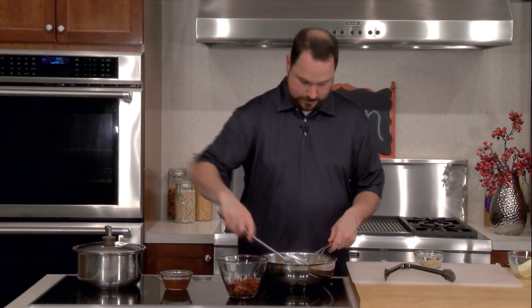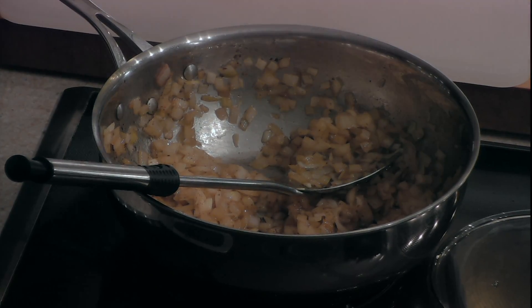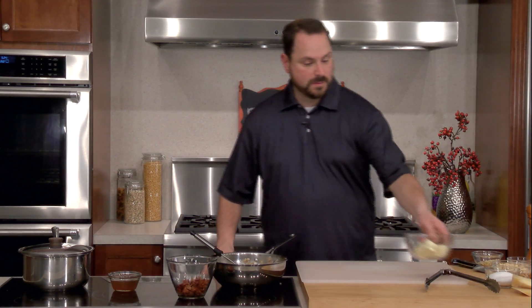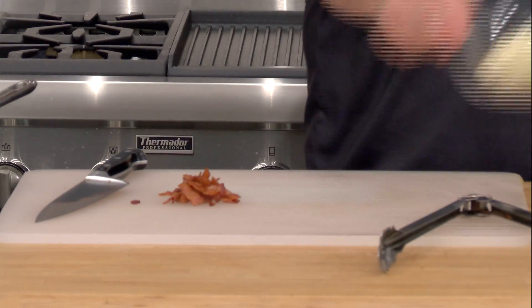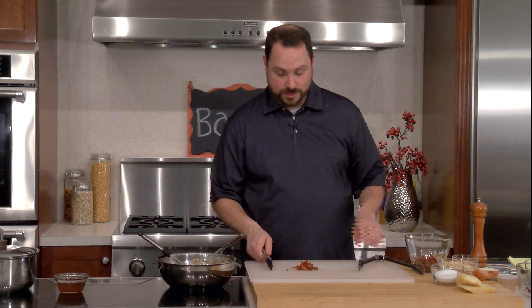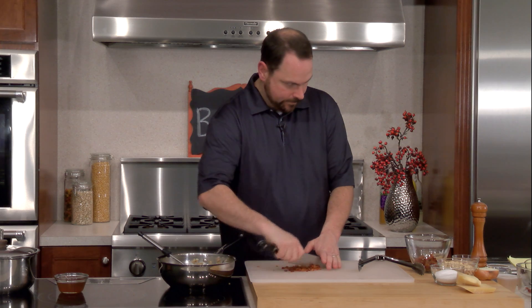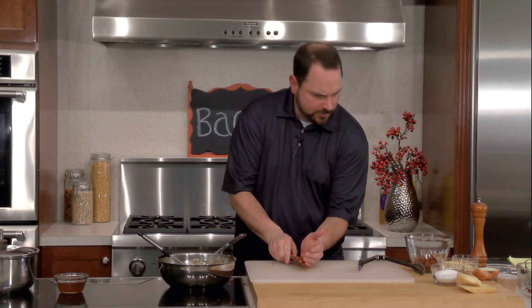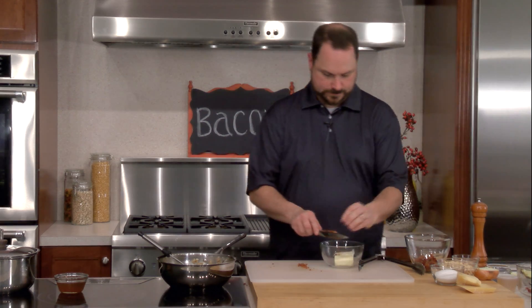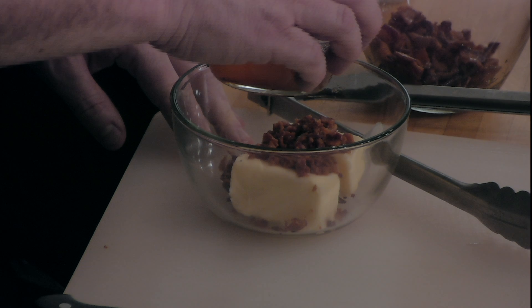We want to cover this and just listen for it to start to pop. One of the easiest things we're going to make today is bacon butter. I'm going to take some of this very crispy bacon and chop it up — give it a rough chop. If you happen to have leftover bacon and didn't know what to do with it, you could certainly do this. We're going to put that right in with our butter. If you've ever seen bacon fat after you leave it out for a while, it gets solid similar to butter — so this will make our butter a little softer and more spreadable.